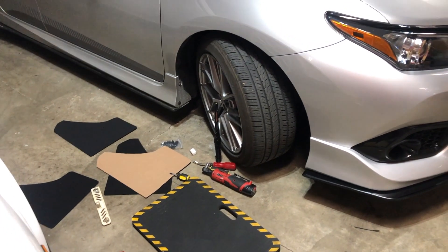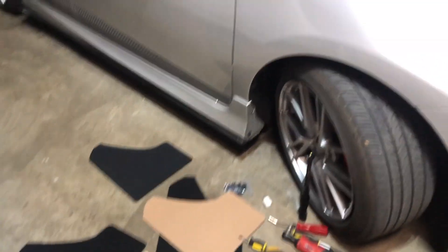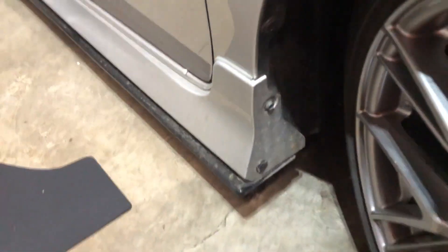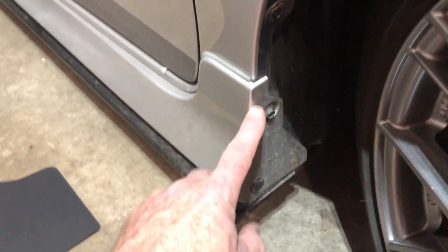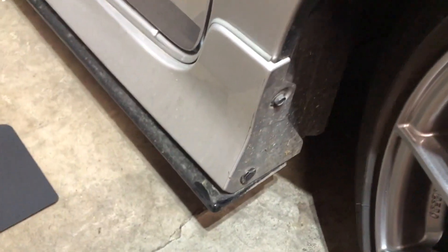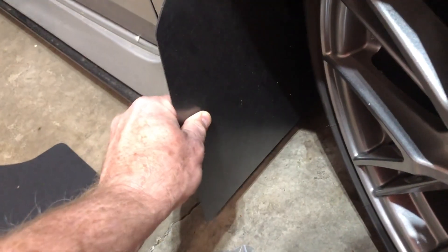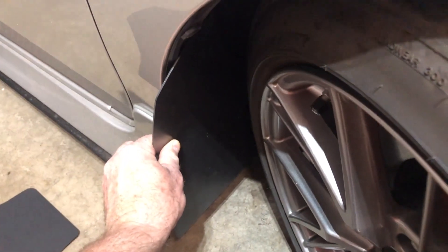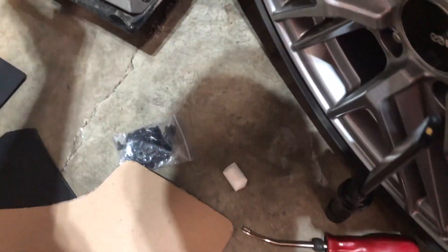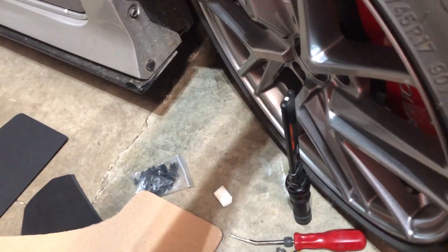Welcome to Jim's Garage Toys. Today's a quick little project — I bought some universal mud flaps that I'm going to install on my 2017 Corolla IM. I used to have some factory molded ones, but when I put on the splitter kit I had to take those off. So I picked up some inexpensive universal ones. This way I get a little protection from paint and debris getting kicked up by the tire, because the tire comes out farther than the lower fender.